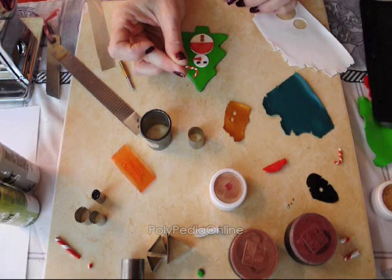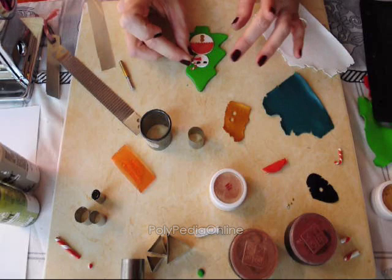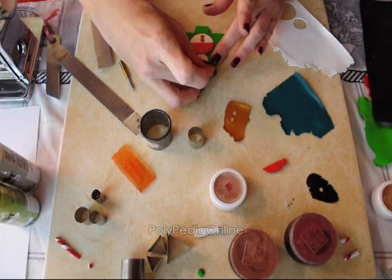I made in advance small candy canes using white and red clay — just making thin snakes and rolling them together until they form a nice candy cane.